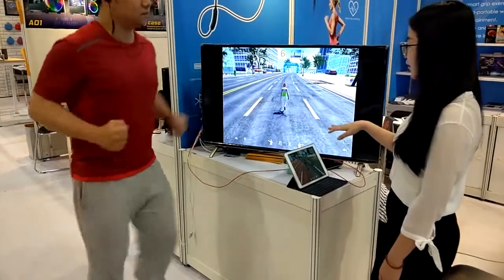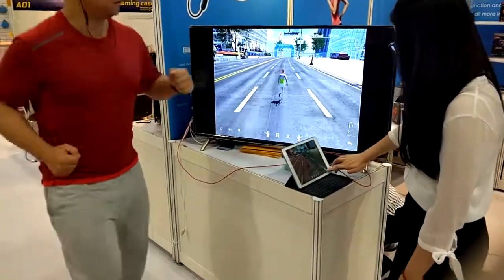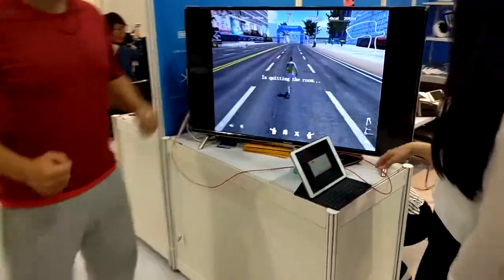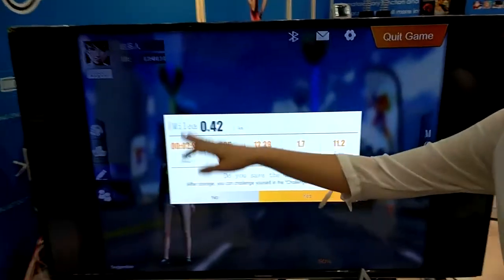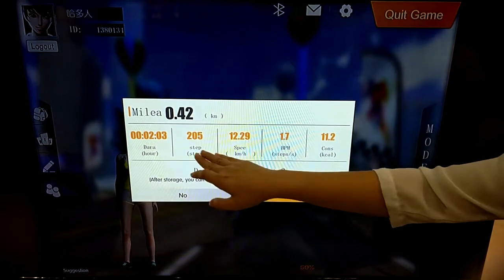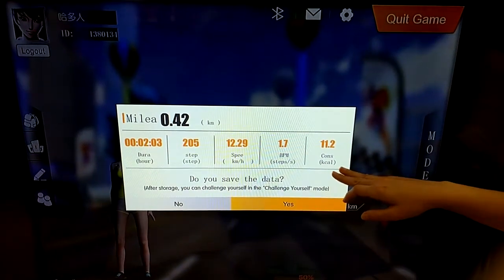So after you play, you can see a summary: how long you have been jogging, how many steps, speed, BPM, and calories burned.